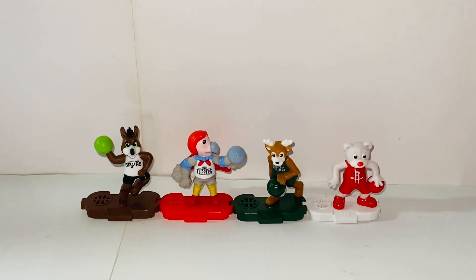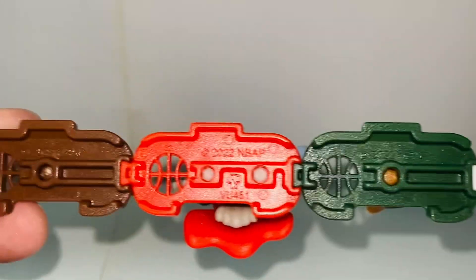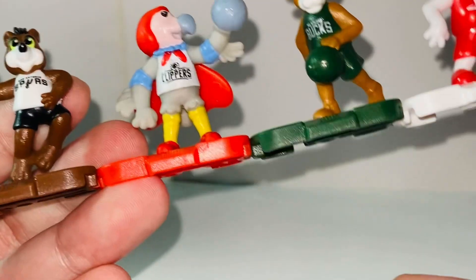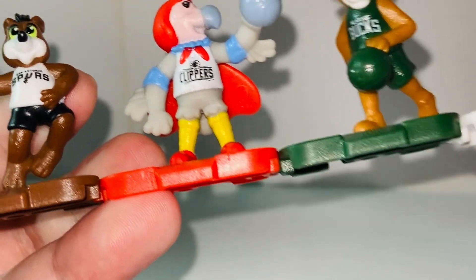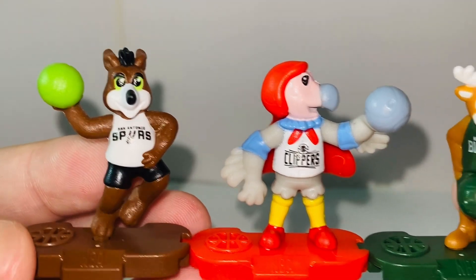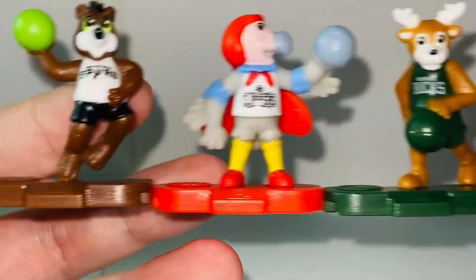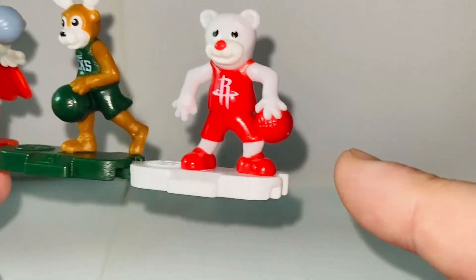Now let's take a closer look at these figures — very cute. I'm not going to break them up. This is how they were connected, basically just connecting them like so. Pretty cool. I do like these collabs. Kinder always surprises us with different collabs — we've seen Minions, Avatar 2, and now they do one for NBA. And here we have San Antonio Spurs, Los Angeles Clippers, Milwaukee Bucks, and I think this is probably my favorite one — the Houston Rockets. I'm from California, but my favorite one is the Houston Rockets.